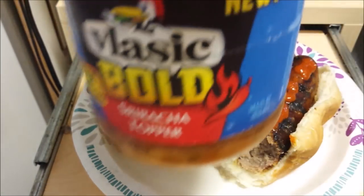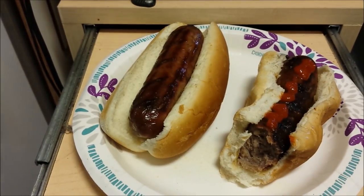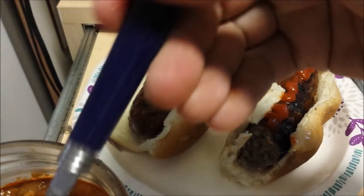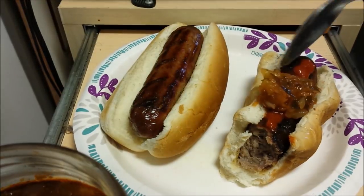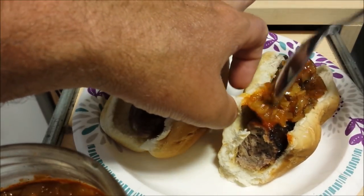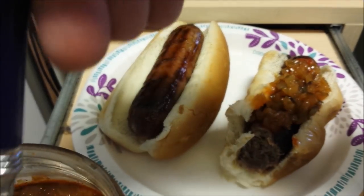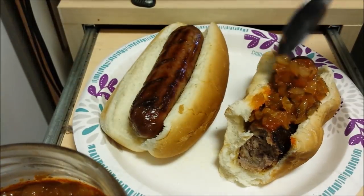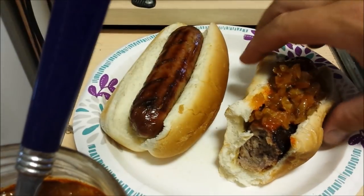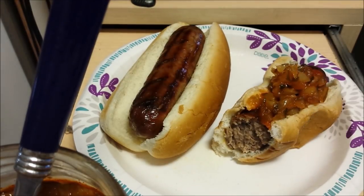I still have some of that Flassic Bold — put some of that on there. That won't hurt it either. They call it bold with some sriracha, but it still needs extra sriracha if you're trying to sriracha it up. It's got good onions on it, though.